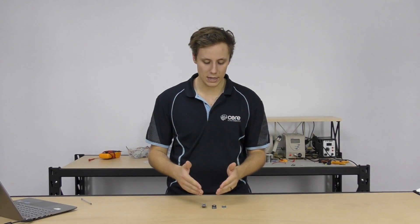Teensy is designed by a company called PJRC. Half of that is Paul Stoffregen, and he is the brains behind these boards and they're awesome. They're so cool.